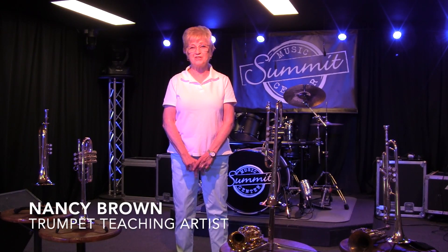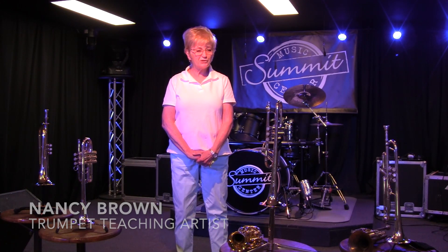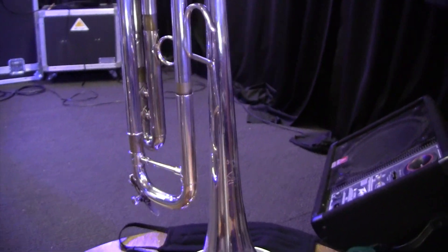Welcome to Trumpet Day here at Summit Studios in Manchester, Connecticut. My name is Nancy Brown. I am the trumpet instructor here, and I really wanted to share with you on this Trumpet Day all these trumpets that I have. They're all in different keys, so I'm going to give you a little preview.